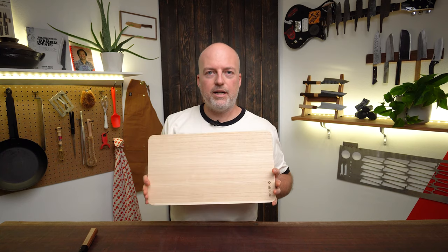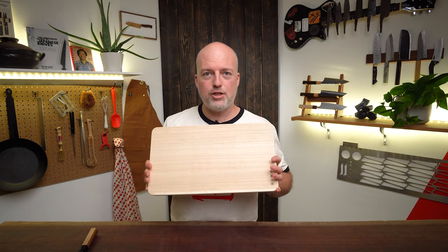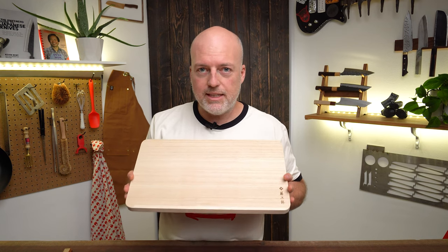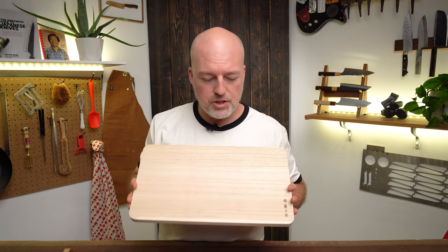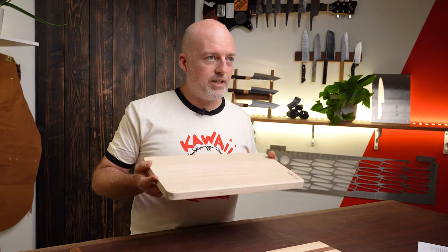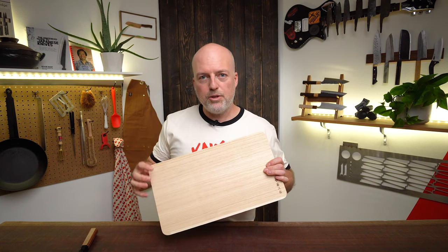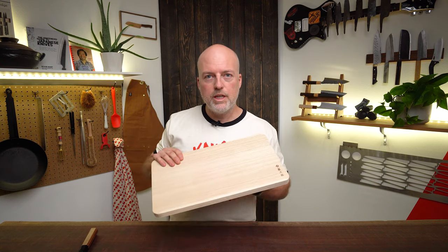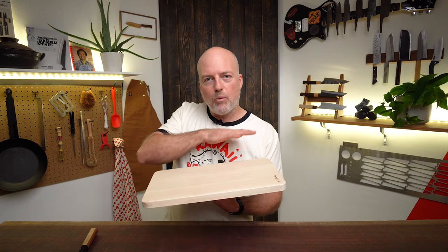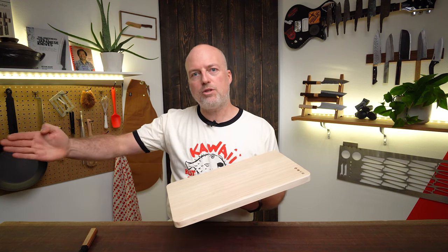This is a board we get from Tojiro, a knife maker. It's made from a Japanese type of wood called Polonia. This is shockingly lightweight — lighter than a lot of plastic boards you can get. If you want something for your camper, traveling around, taking to a cabin, or for a kid getting into cooking, this is a great option. This Polonia wood is a more open-grain wood, so the technique is to get it wet first and then cut on it. That water creates a layer on top of the wood, so when you rinse it off, all the flavors wash away with it.